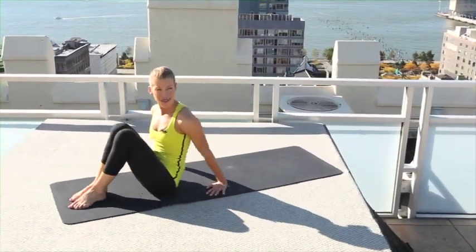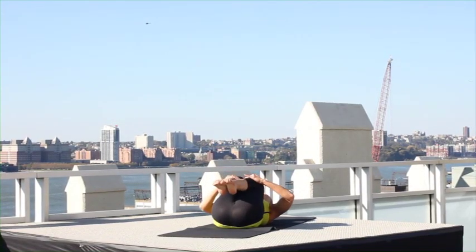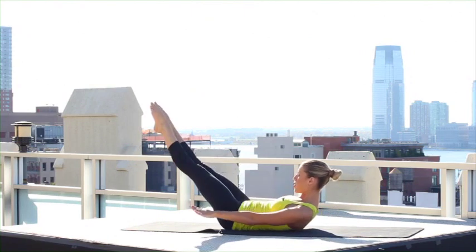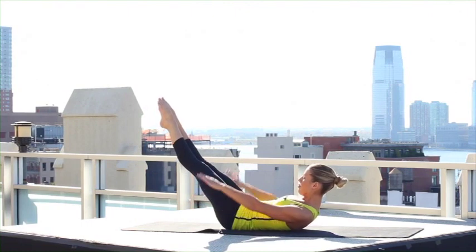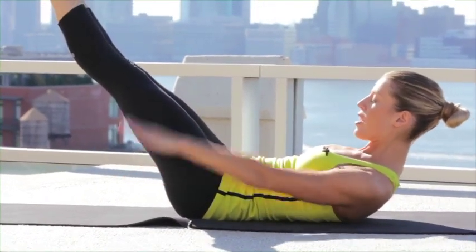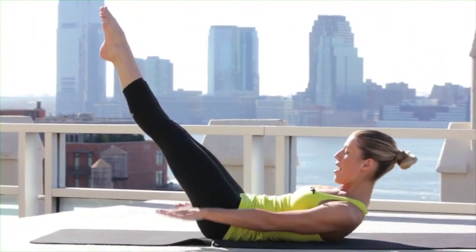Lie yourself down at the front of your mat for the Hundred. Lie down with control, bringing your knees into your chest. Curl your head and chest up. Arms and legs reach to a long angle. Start pumping your arms deep — inhale and exhale. Nice, really deep breaths here, really vigorous pumps. Imagine you're slopping water down.